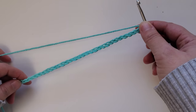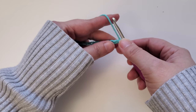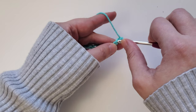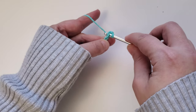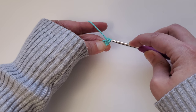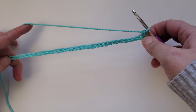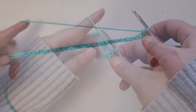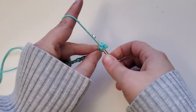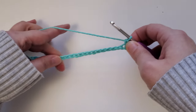Once you have your foundation chain made, for row one you're going to want to start doing a single crochet in the second chain from your hook — so one and two — just insert your hook, yarn over, pull up a loop, and then yarn over and pull through again. Do a single crochet all the way across and that'll give you 30 stitches.